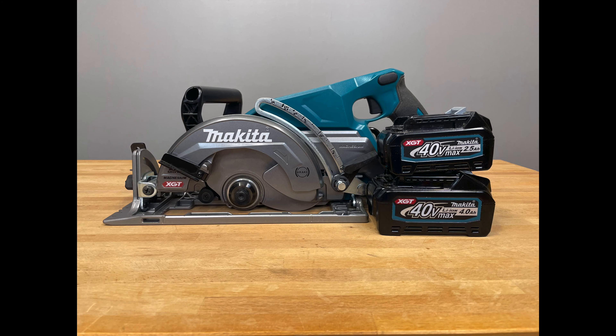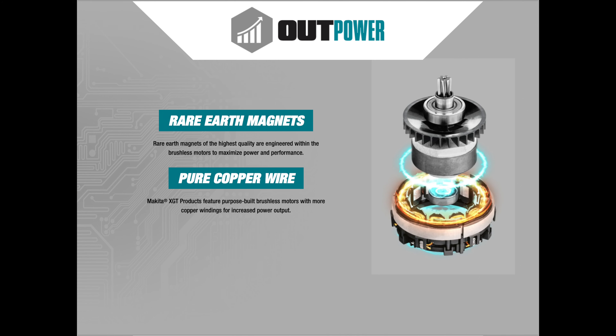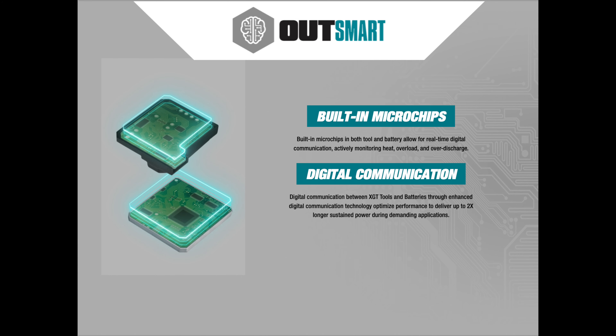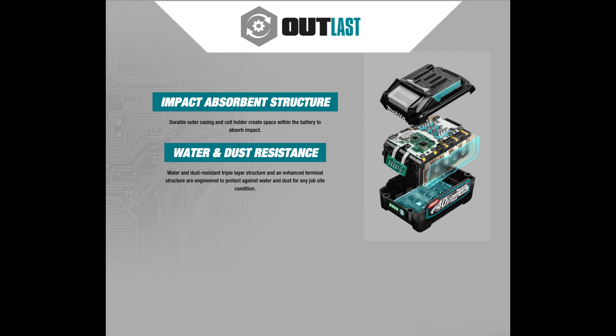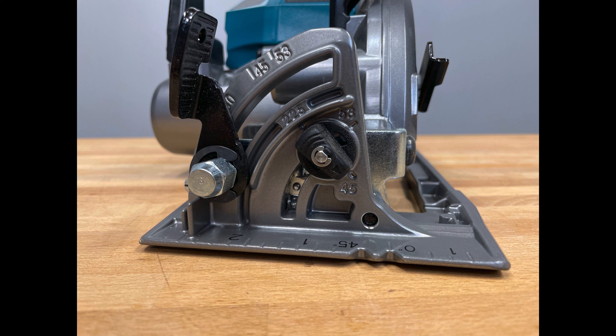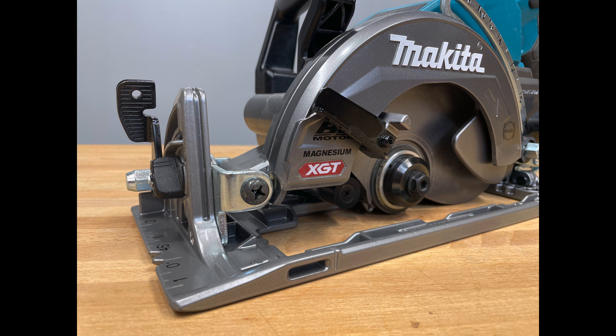The Makita XGT GSR01 has Makita Outpower technology — a Makita-built brushless motor delivering up to 6400 RPMs, which is quite fast compared to other saws. It also has Outsmart technology, which is Makita's automatic torque drive adjusting technology that adjusts cutting speed for optimal cutting performance. Additionally, it features XPT technology engineered to provide increased dust and water resistance. It has a 2 and 9/16 inch cutting depth at 90 degrees, dropping to 1 and 3/4 inch at 45 degrees, positive bevel stops at 22.5, 45, and 53 degrees, and weighs around 11.7 pounds.